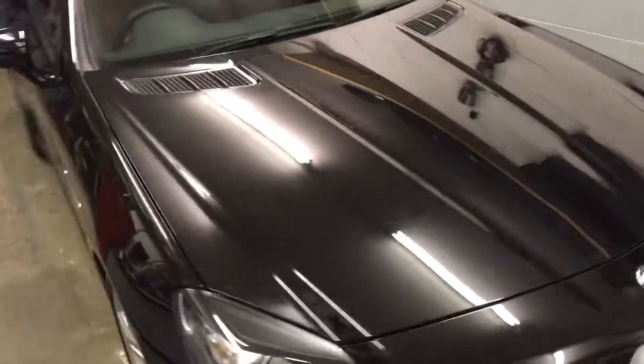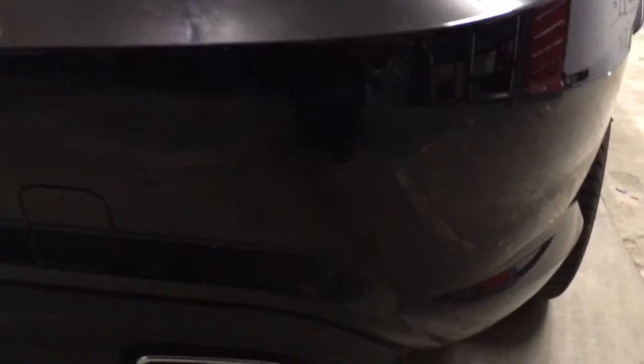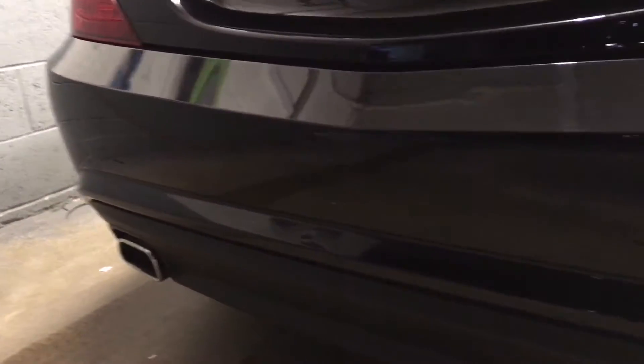I'm now going to walk around to the rear of the vehicle and show you where they're fitted and how they're fitted. So this is the rear of the vehicle — the four sensors are fitted into the bumper, and you can hardly see them at all. However, going up close, you can see the little black ring there, and also a ring there for each sensor.